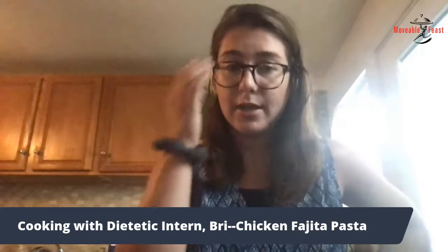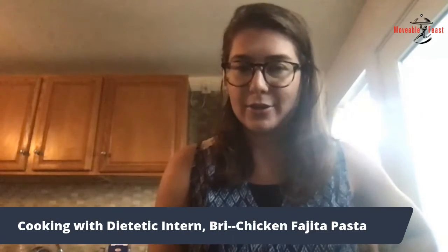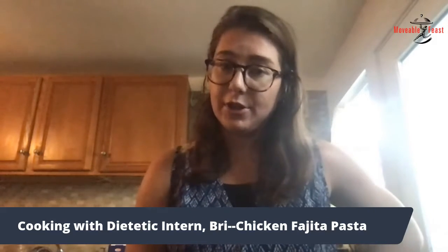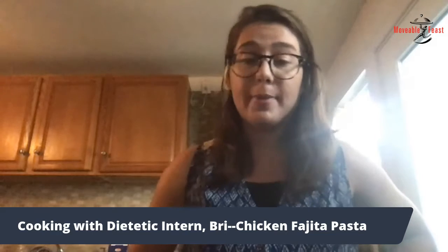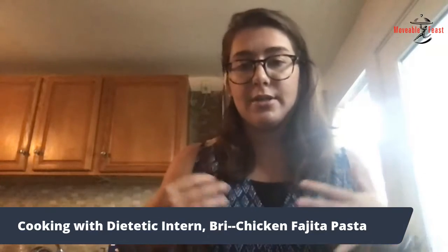We added peppers and onions today, and these are a really great source of fiber, vitamin C, vitamin A, B6, folate, and potassium — all of these vitamins and minerals are necessary to help our body function normally. Vegetables like peppers and onions are really nutrient dense, meaning they provide a lot of nutrients with not a lot of calories. They help to add volume to the meal and help you to get full quicker on fewer calories, which is why adding more vegetables is a great option for a healthier meal.